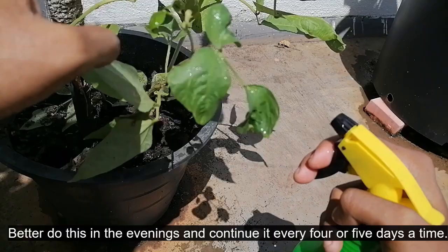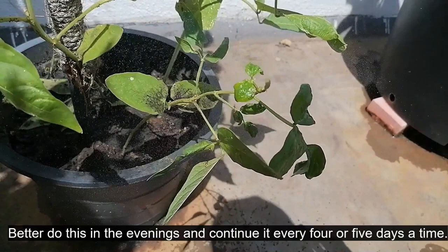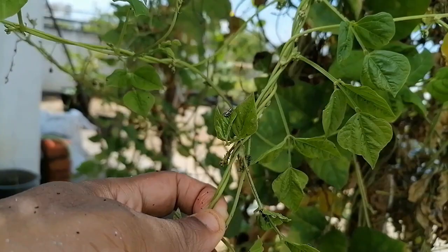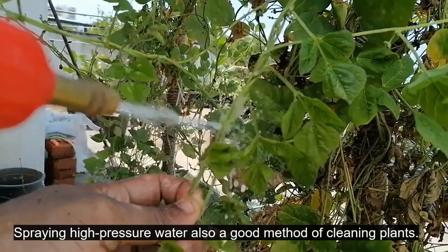Better do this in the evenings and continue it every four or five days at a time. Spraying high-pressure water is also a good method of cleaning plants.